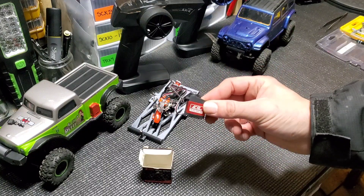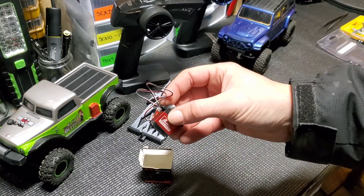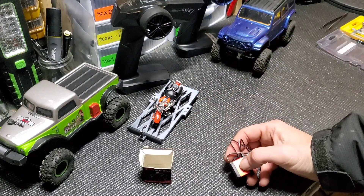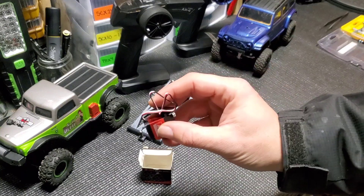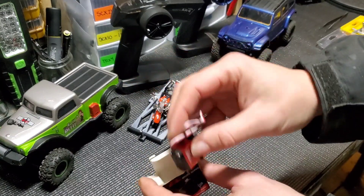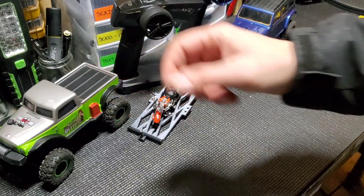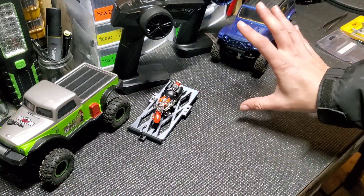You're gonna have to kind of finagle and chop and do some things to get it to fit in there. So if you're interested in this servo when you see it on Amazon, it will require quite a bit of work and some chopping or 3D printing of sorts to get it to work — just know that. We're gonna end up using this servo on one of my 110s for some kind of special function, maybe a rotating light or a spotlight.